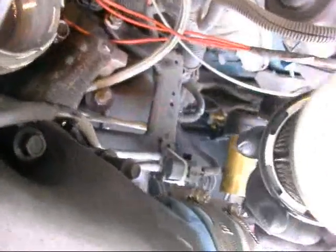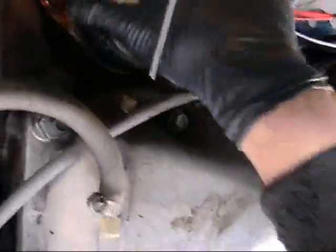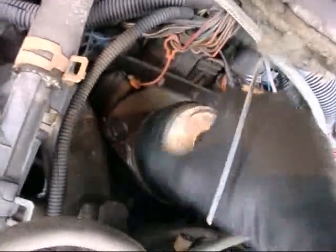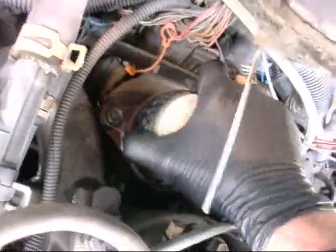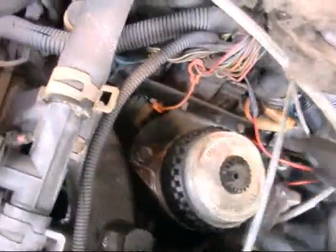I wonder what brand filter this is. Made in the USA — Stanadyne Corporation, Windsor, Connecticut. From looking at the rectangular filters on the older 6.2s, 84 and up, I think Stanadyne makes all the filters and they relabel them as Fram or Purolator.